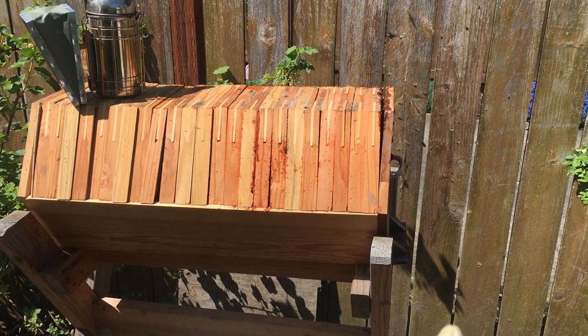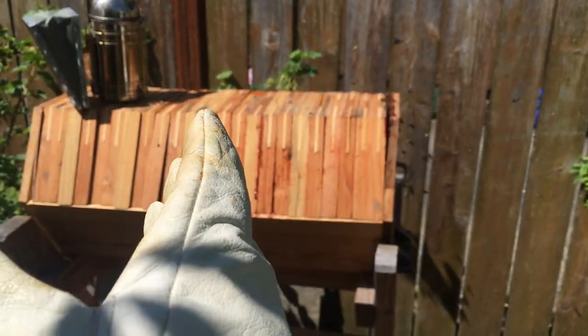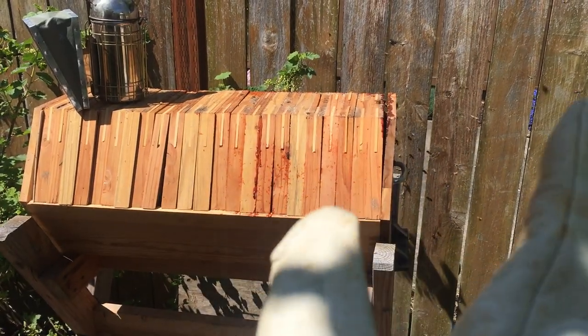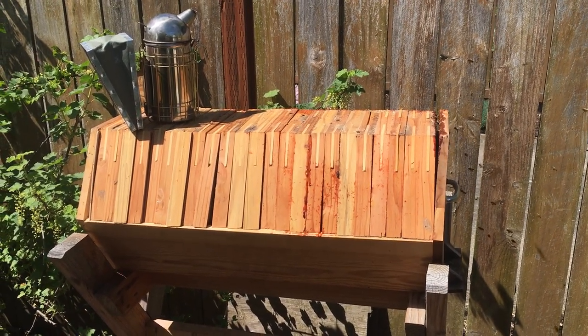One of the things about top bar beekeeping is that you don't partition the queen and the brood from the rest of the colony, so sometimes you get honey and brood in the same comb. I don't take that — I only take comb that's all honey. I'm going to turn off the video here and take some photos.